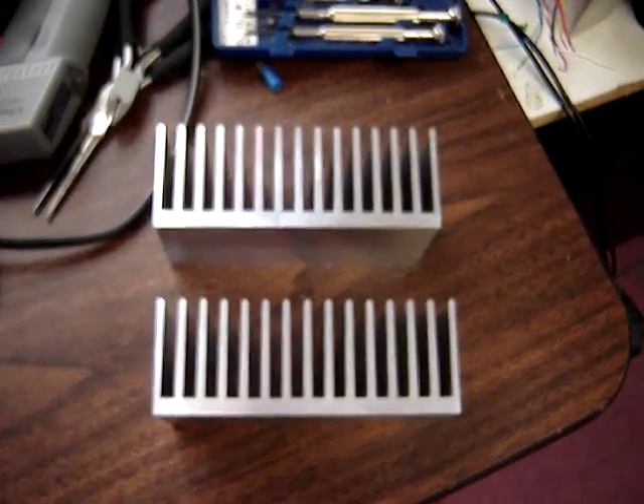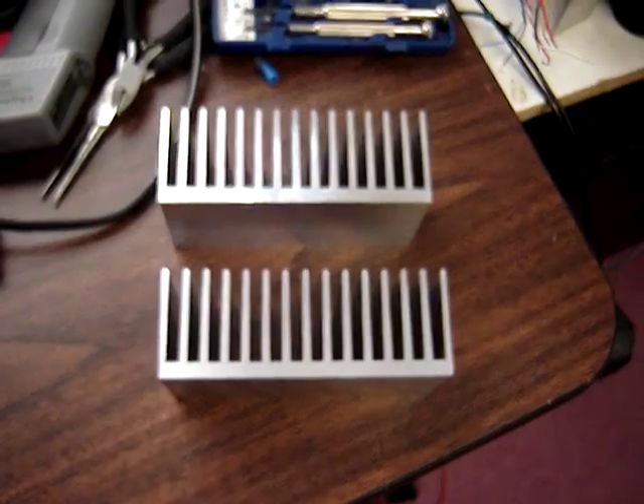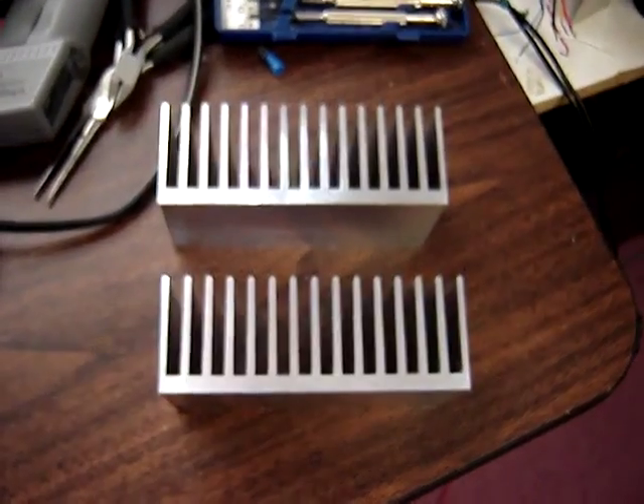Heatsink USA. I'm not affiliated with them in any way, but they make a good product. I just wanted to throw their name out there.